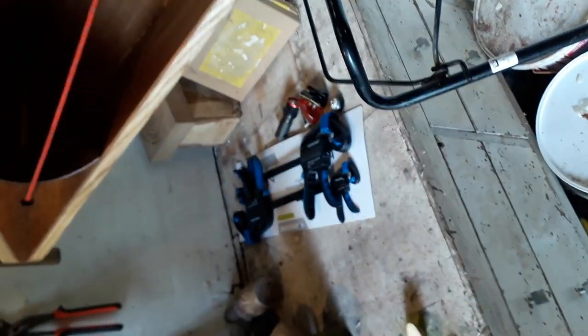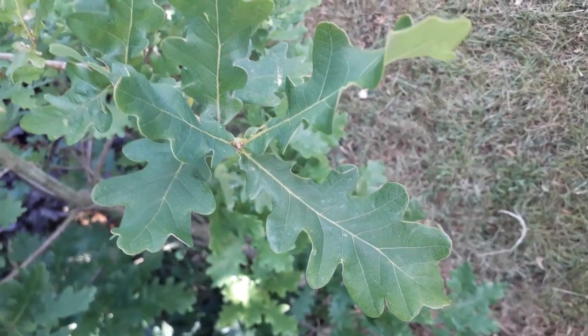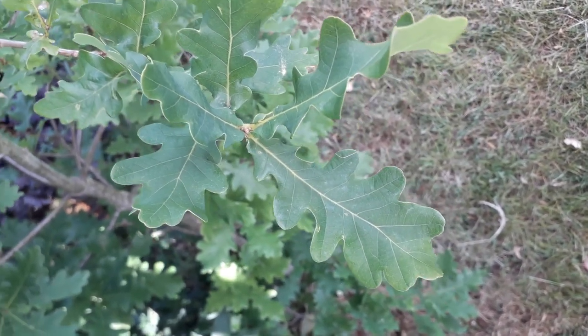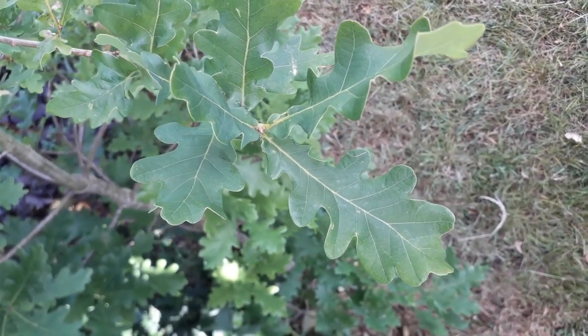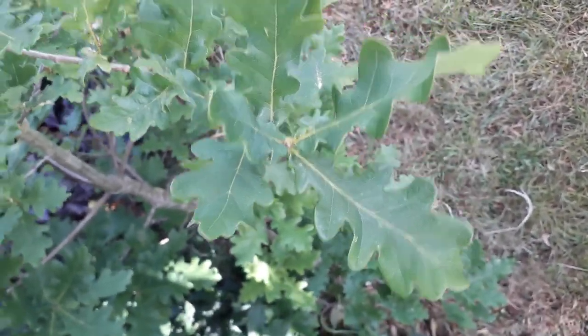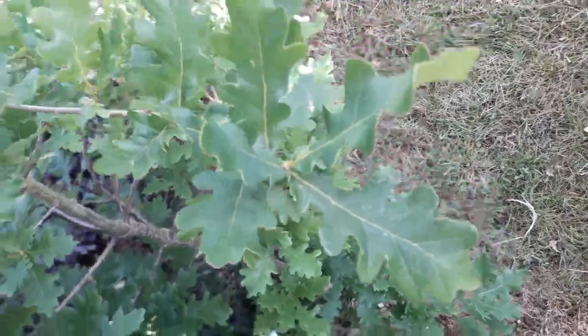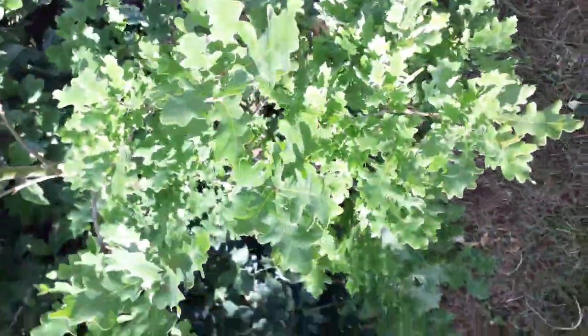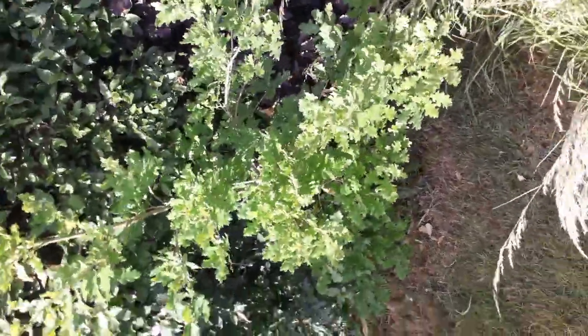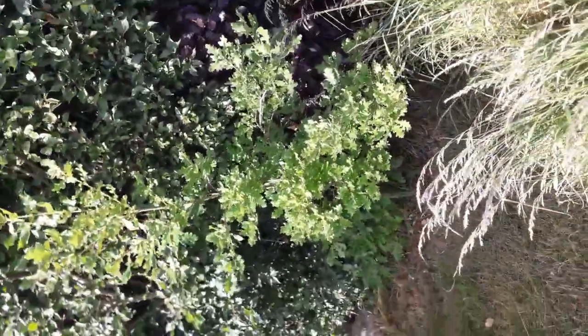You shouldn't really have to think too hard about what tree this leaf comes from. But the reason I'm taking it out here is so you can see — I'm walking backwards — look at that little tree there. A little oak tree! I planted that oak tree a few years ago.